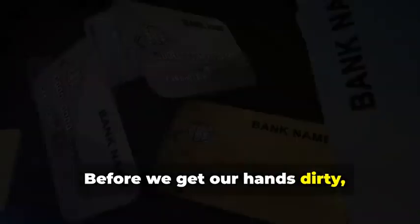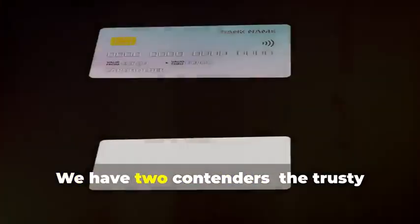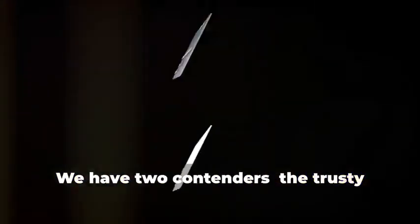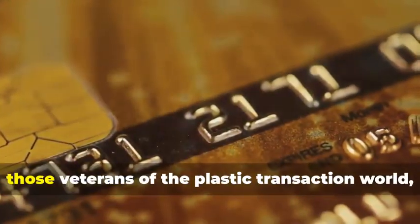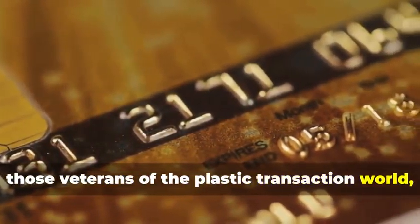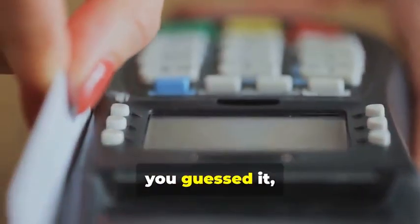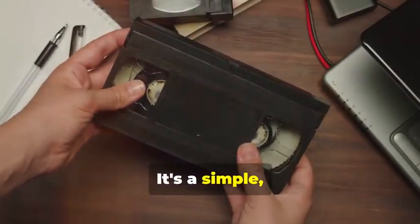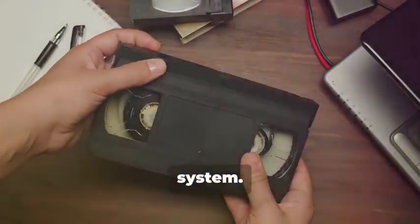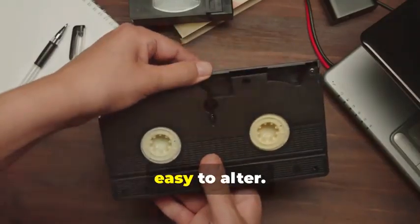Before we get our hands dirty, let's dissect the anatomy of the cards we'll be cloning. We have two contenders: the trusty magnetic stripe card and its more sophisticated cousin, the chip card. Magnetic stripe cards, those veterans of the plastic transaction world, store your information on a magnetic stripe. It's a simple but vulnerable system. Think of it like a cassette tape — easy to copy, easy to alter.